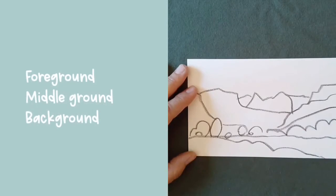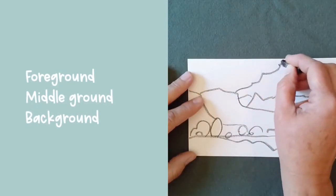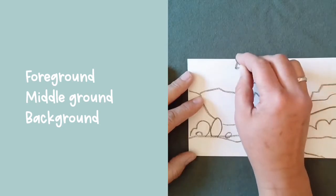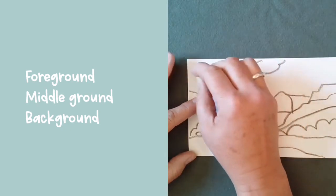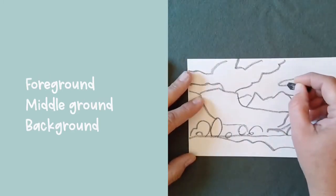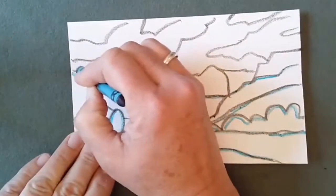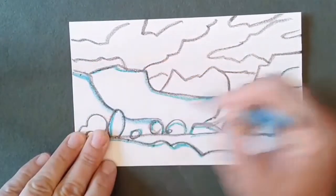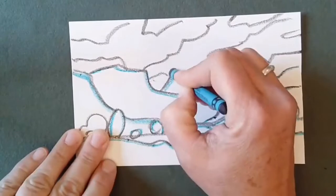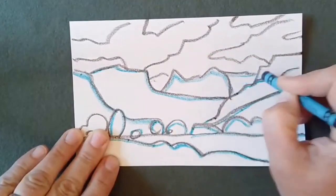Keep drawing until you've included everything you want. You can think about what's in the foreground — the closest to the front of the picture — what's in the middle ground, and what's in the background farthest away. Since we're making a stylized landscape painting, it can be really fun to add an extra color to your drawing. I'm using blue but you can pick anything bright. Just trace over your lines — it'll help your colors really pop. Now it's time to paint.